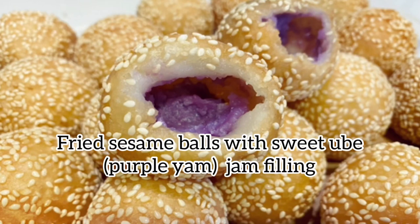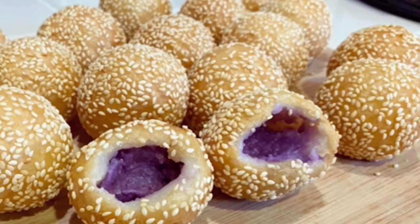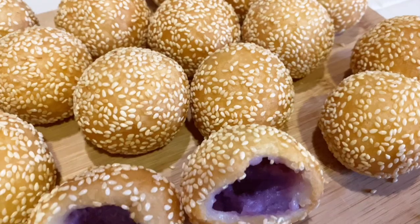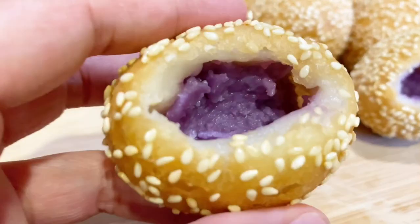This recipe is on how to make fried sesame balls with sweet ube jam. The filling is a sweet pudding-like jam made with purple grated yam, sweet coconut milk, sweet condensed milk, and sugar. This recipe makes delicious crispy and chewy sesame balls with a sweet filling.